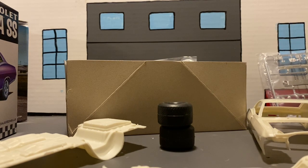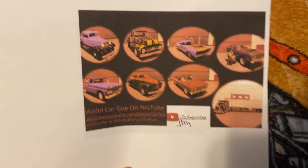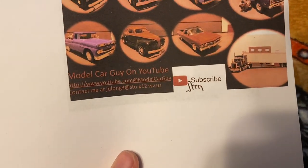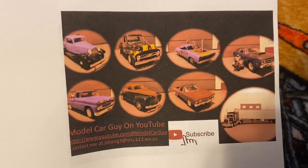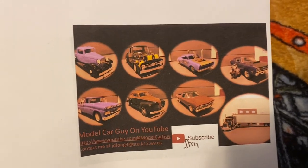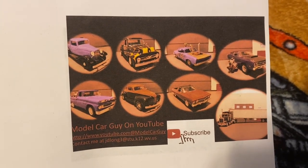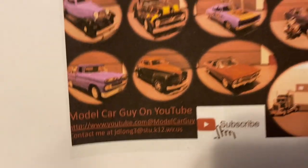I'm going to show you guys all the models I've built since the day I started YouTube up to the last one. Also guys, shop cards are in the works — just gotta get them copied and get this one fixed because it's faded. Shop cards are coming soon, and there's my email address and my YouTube.